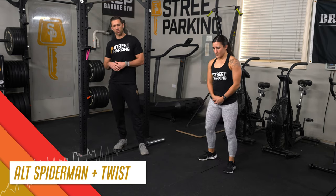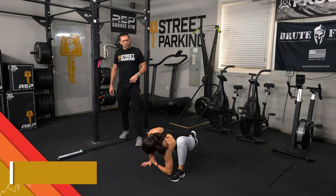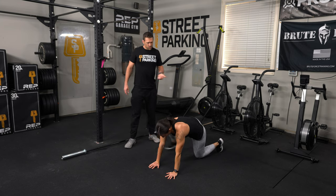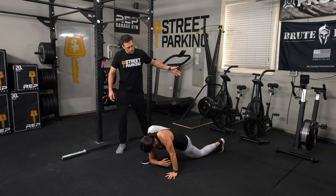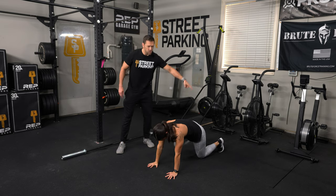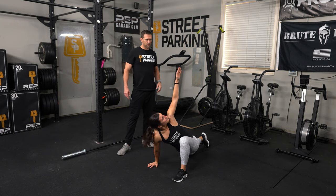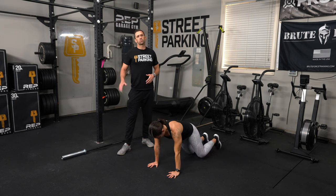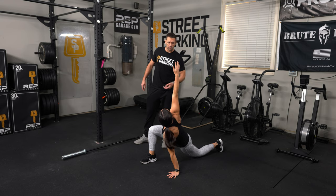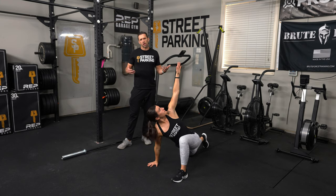After the inchworms, 10 alternating Spiderman lunges with a twist and reach. Take a nice deep low lunge, drop your back knee to the floor, elbow goes towards the floor, then twist and reach towards the ceiling. Alternate each time. Make sure you're sending the hips forward — as you twist, reach, and drop the elbow, the hips are not going back, everything is drawing forward and down. With the planted hand, push it into the floor to get a nice rotation through the spine. Five on each side for a total of 10.